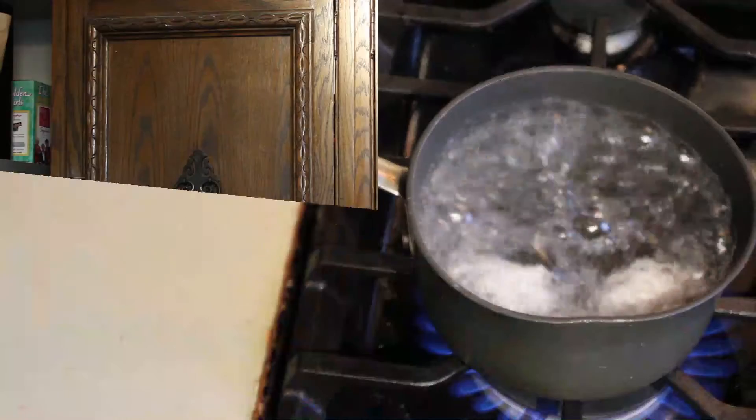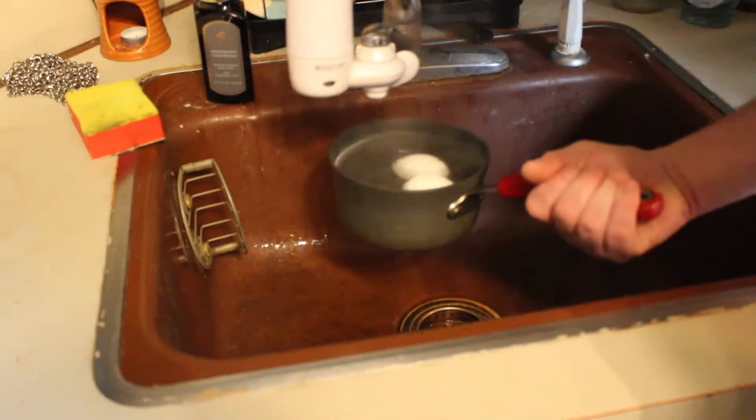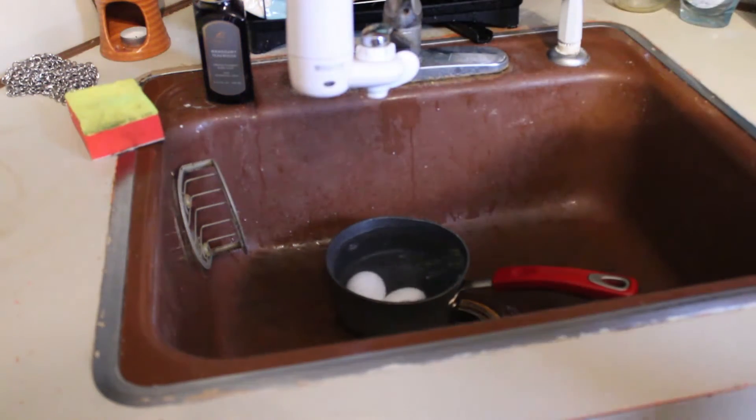Now to get started we're gonna boil two eggs. Kids, don't do this at home unless your parents are there with you — don't touch the stove. Make sure your parents help you with this if you want to try it at home. We're gonna let this boil for a couple minutes until they're hard-boiled eggs. Once they're done cooking we're gonna cool them down with cold water and let them sit and cool down for a little while.